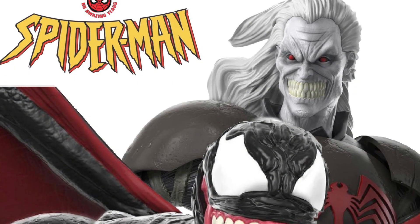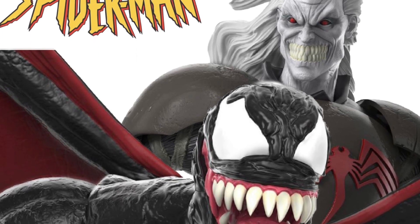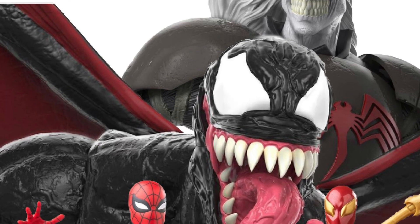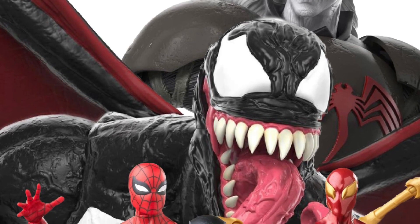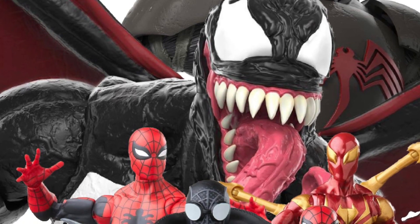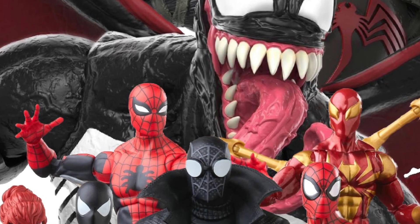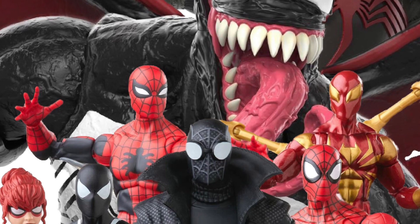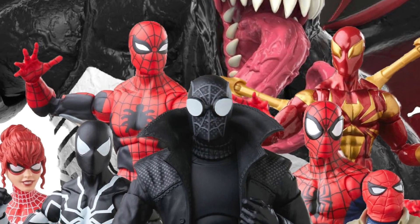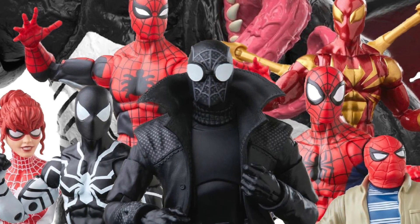Welcome back to another Pounds 978 custom video. Right now I want to talk to you all about the Spider-Man 60th anniversary reveal that we just got from Hasbro Pulse. I'm gonna tell you, it's about time — super excited about a majority of these figures, if not all of them. Probably one or two I don't care about, but the rest are amazing. We specialize in Spider-Man customs here, so I love to see new Spider figures and new costumes and designs.